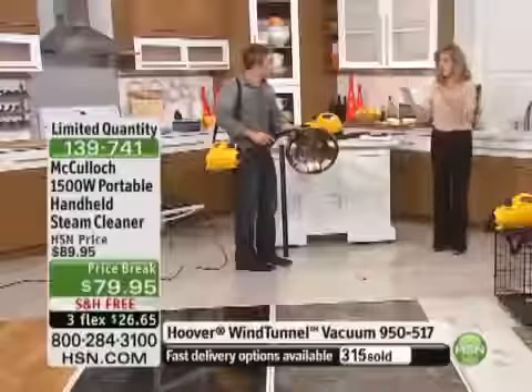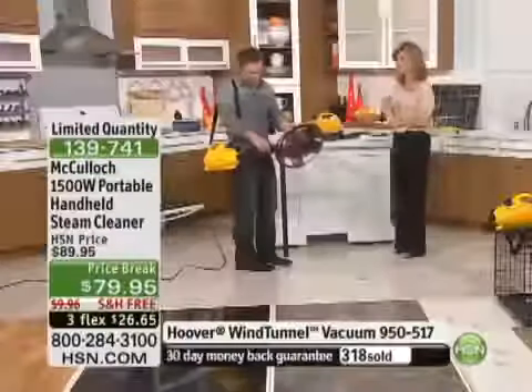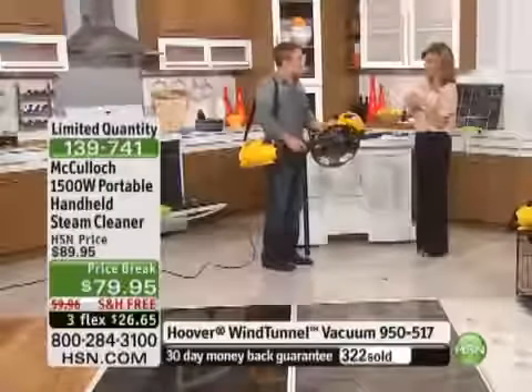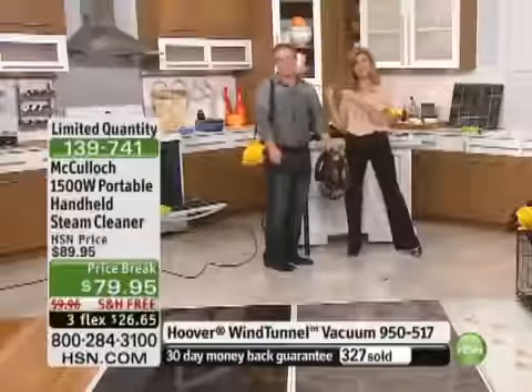Not all steamers are the same — trust McCullough. They are really well-known, one-year warranty, and that's on a great credit card payment. Thank you so much, Bill. Great job. I'm sorry for making a mess, but I just love cleaning.